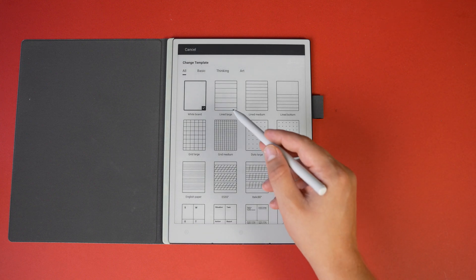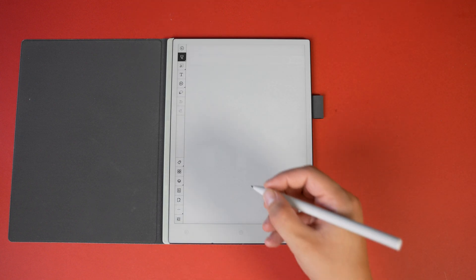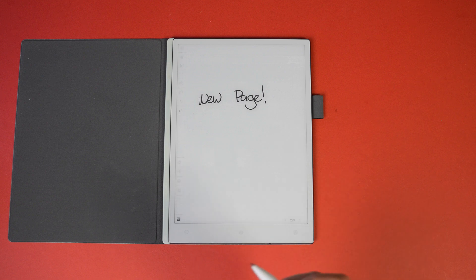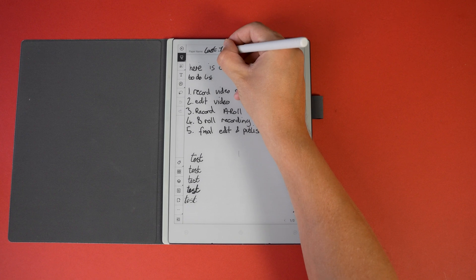You can also open a template piece of paper like lined or dotted — there's a huge selection of paper choices. Press a button to create a new page, and three dots let you lock or share. There's also a button at the very bottom to hide and show the toolbar. Once you've finished your note, just write in the paper name, press back, and it's all saved.